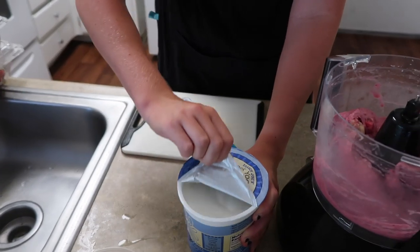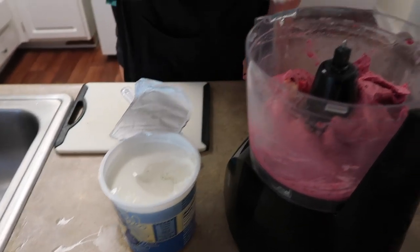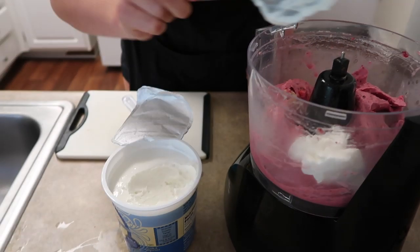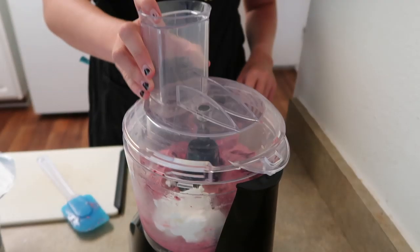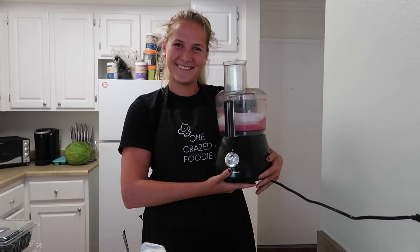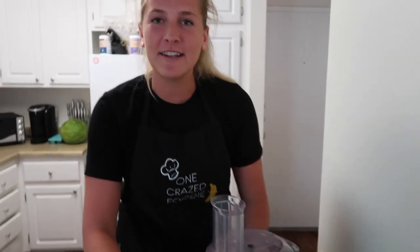We're going to add in some plain Greek yogurt - this is optional. It adds a bit of creaminess. This already looks pretty creamy, so we're not going to add very much, just like two little spoonfuls of that in there. And then we're going to blend it back on up. And when you look at that, it's already done!